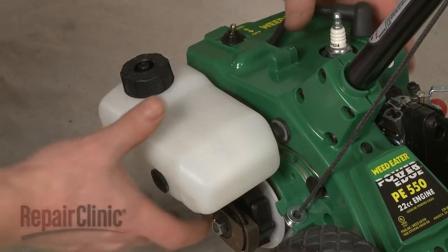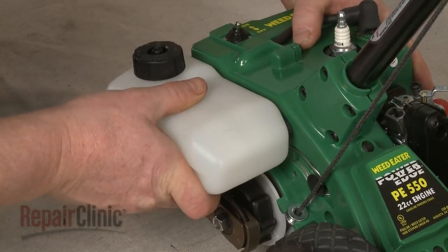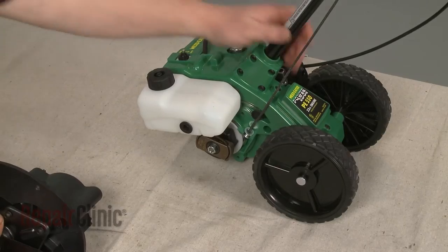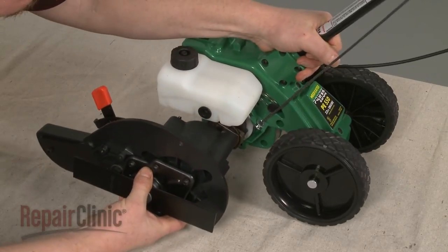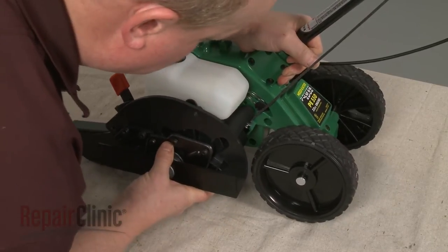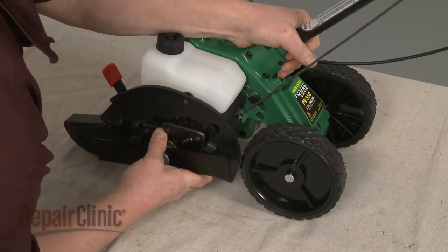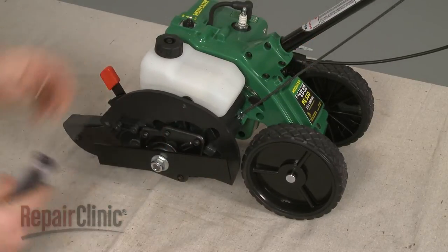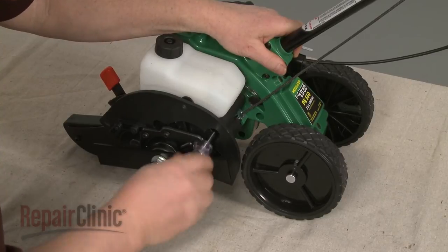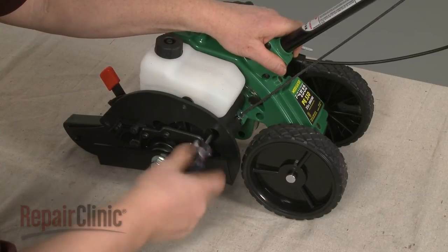Confirm that the gas tank is in place on the mounting posts and that the bumper is in place on the tank. Then position the gearbox assembly and re-thread the screws to secure the assembly.